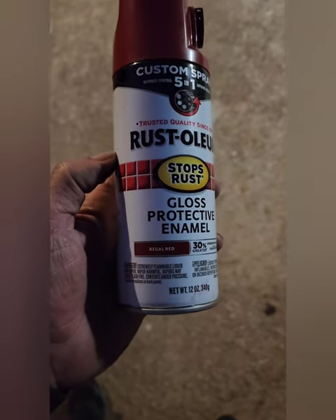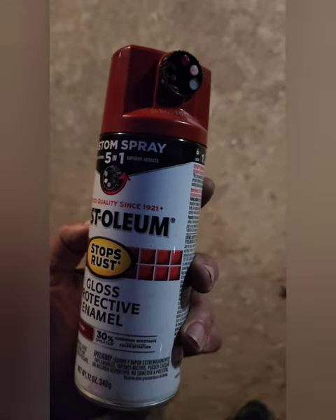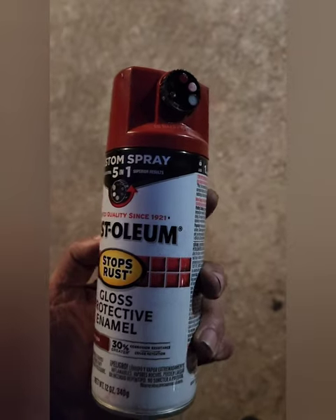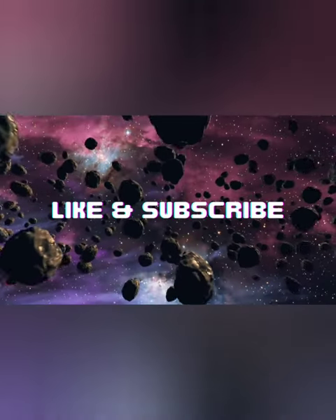This sprayer is really coming on — it's got different points you can choose to spray it with, and it comes out a whole lot better. I'm really happy with it.